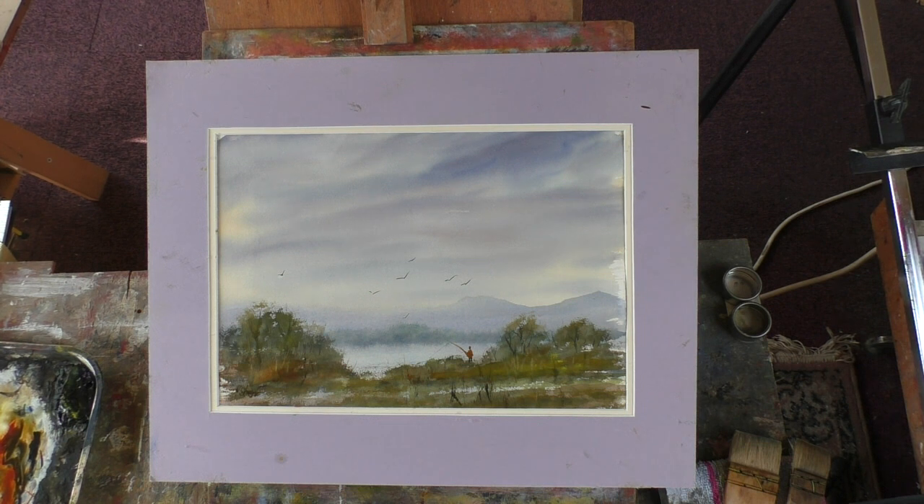Probably because I've been using the studio practice paper — Fabriano, 130 pounds — this is a sheet of Saunders Waterford, 90 pound weight. It's a beautiful paper. It's probably my favourite paper.